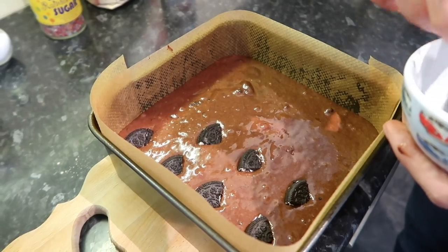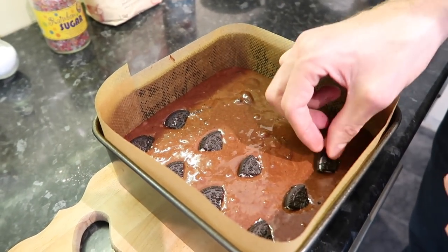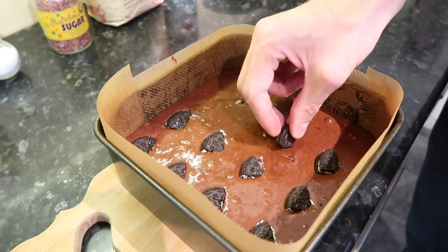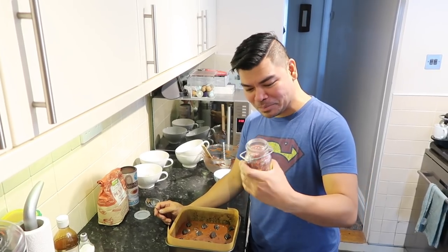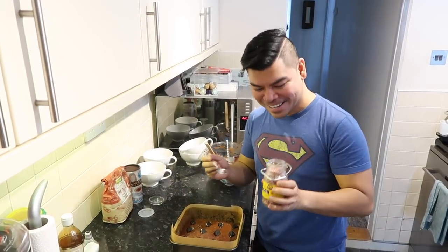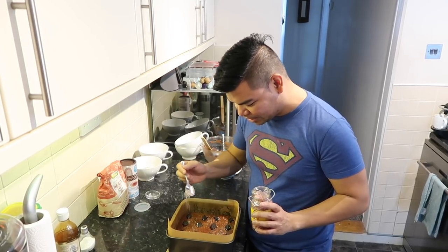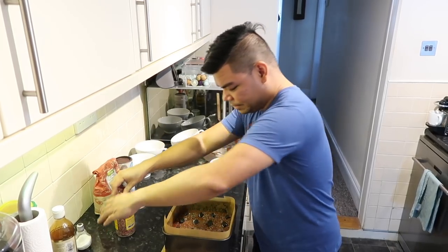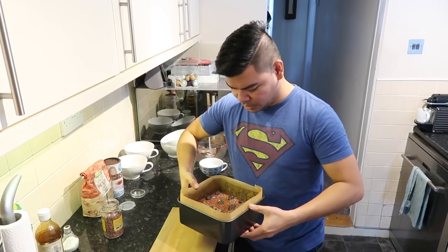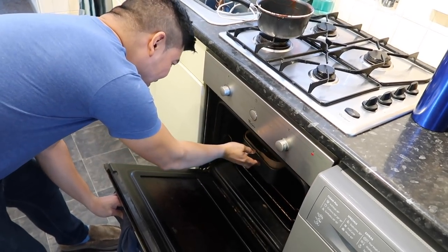These are birthday cake Oreos because it was my birthday yesterday — I'm baking these for my students at work! I'm also going to sprinkle some rainbow crystal sugar on top of the finished mixture. After that, into the preheated oven it goes for 35 minutes.